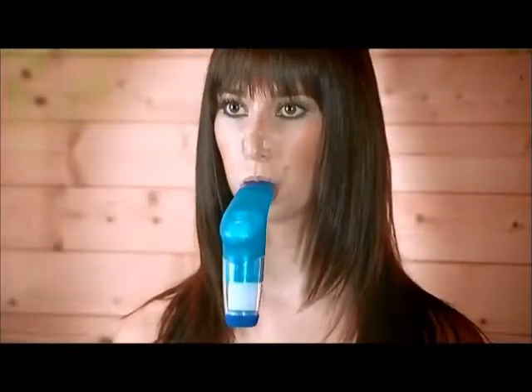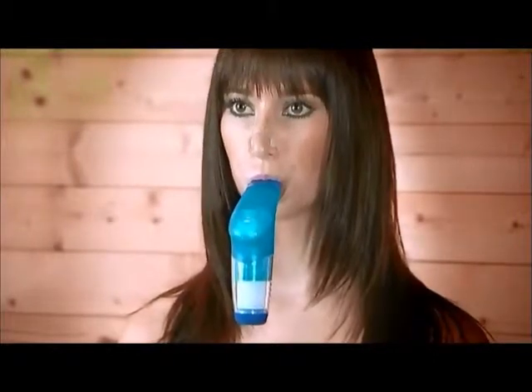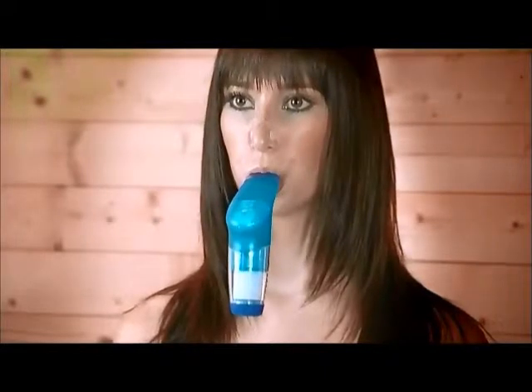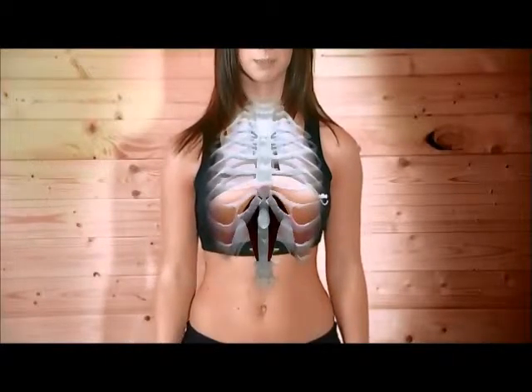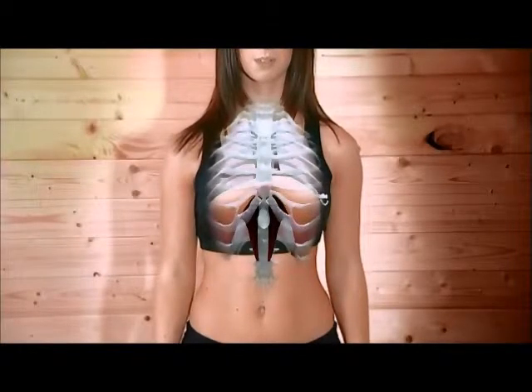Its valve system provides a calibrated load to breathe against, so when you breathe in through the mouthpiece, air is only released if you use enough effort to force open the valve. That way, the breathing muscles — which include the diaphragm and chest-expanding muscles — work harder as they move up and down, rather like bellows, to draw air into the lungs.